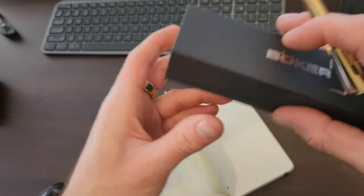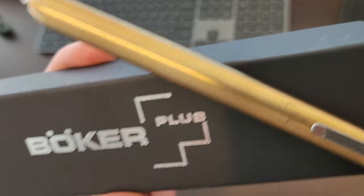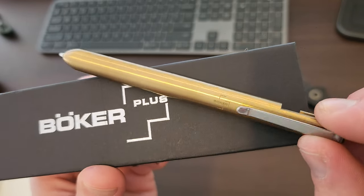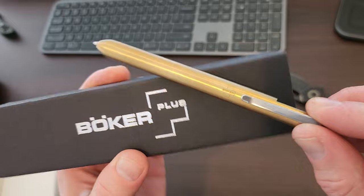Anyways team, I think it's definitely a win and that's one that I definitely recommend — the Boker Plus Rocket Pen, what a ripper. Stay well team, happy having an awesome day.